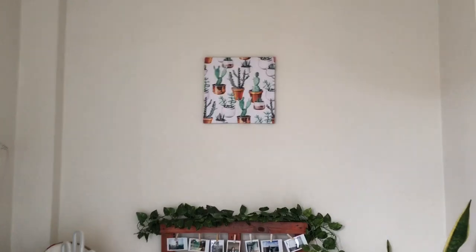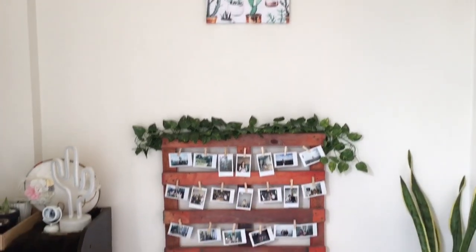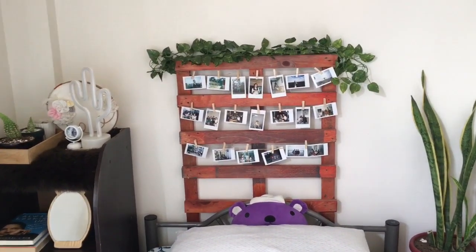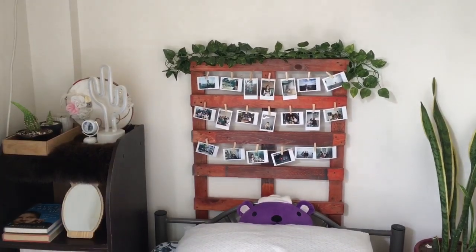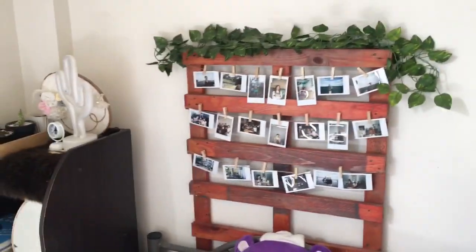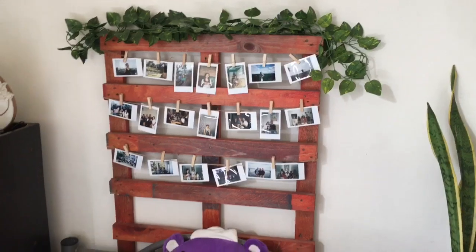The wall decor won't fall because it's so light — double-sided tape can hold it. For the headboard — I already shared on my Facebook page that I made it. We had an old palette, and since she loves instax photos and has an instax camera, those photos were just sitting in a box inside her cabinet. So I used them and added a headboard. She was happy with it! We also have a snake plant — it's an anti-stress plant. Just kidding!